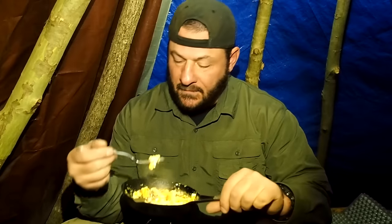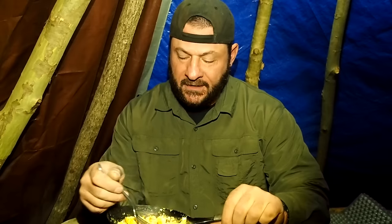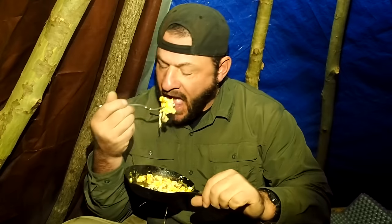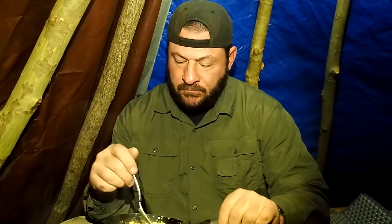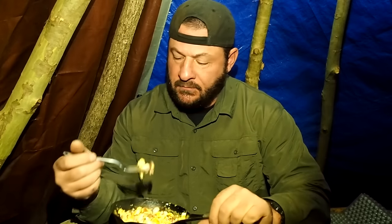And there you go — a first on my channel: turkey spam scramble. Believe it or not, it actually tastes like turkey. But a hot dog tastes like a hot dog, and it's pretty good — yeah, it's really good. And the infamous Death Wish Coffee.